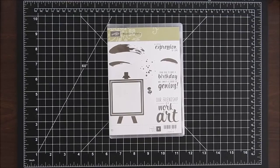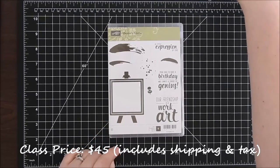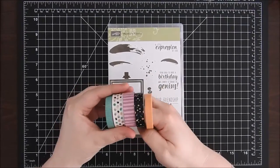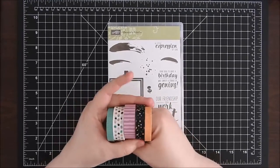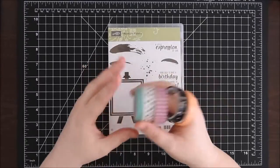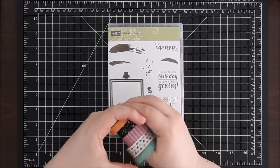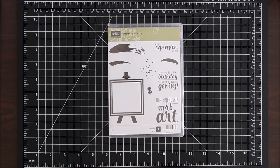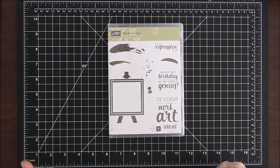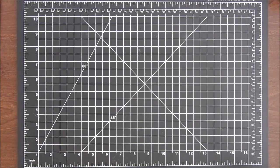The class is going to include a clear mount stamp set — the Painters Palette stamp set — as well as the Playful Palette washi tape and the Designer Series washi tapes. Aren't these super cute! You're also going to get a PDF tutorial of all the cards and a video tutorial for every single card I make. I'm a visual learner, so I'd like to share those videos with you to make it a little bit easier.